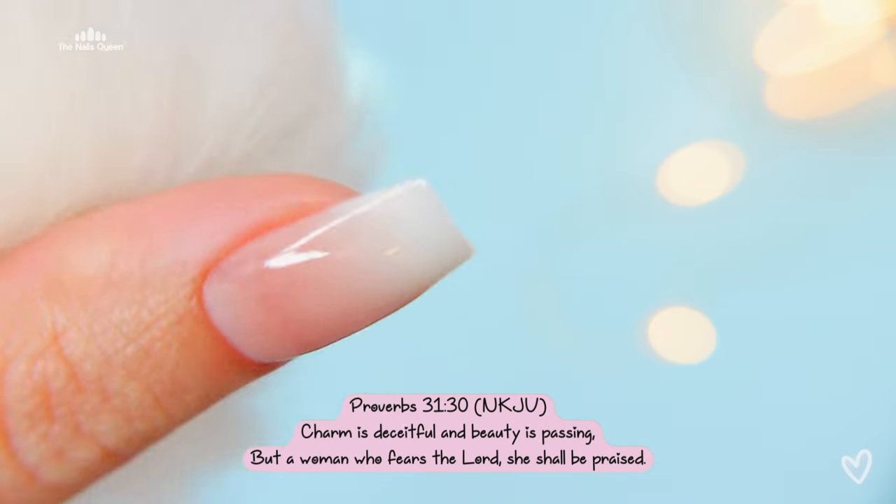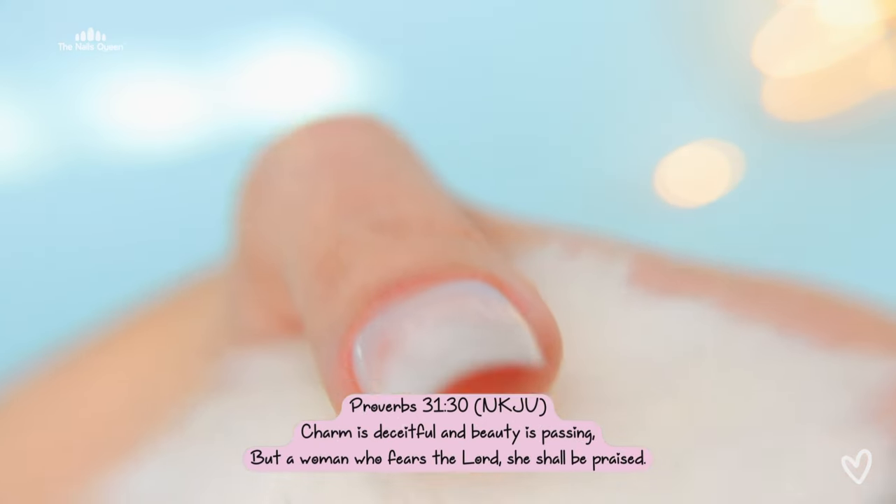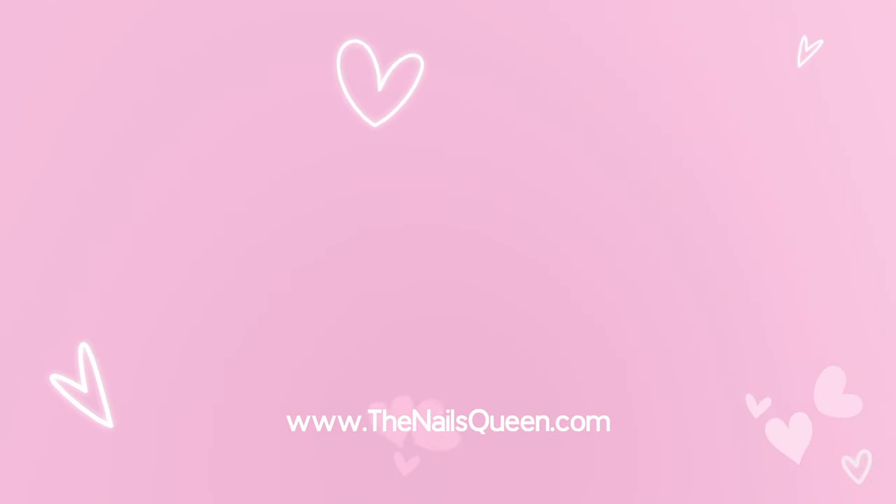Make sure you hit that like button, subscribe, hit the notification bell if you enjoy this type of content, and as always I will see you in my next video — and may God bless you.